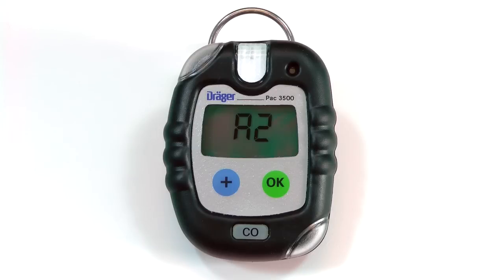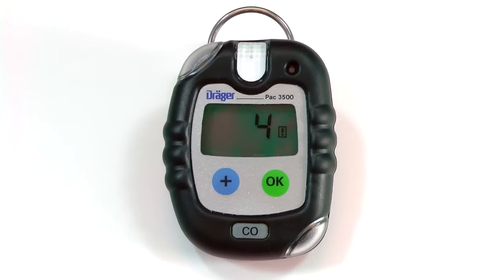Afterwards, the instrument will begin a countdown that will take around 15 minutes to complete. Once the countdown is finished, the instrument is ready to use.